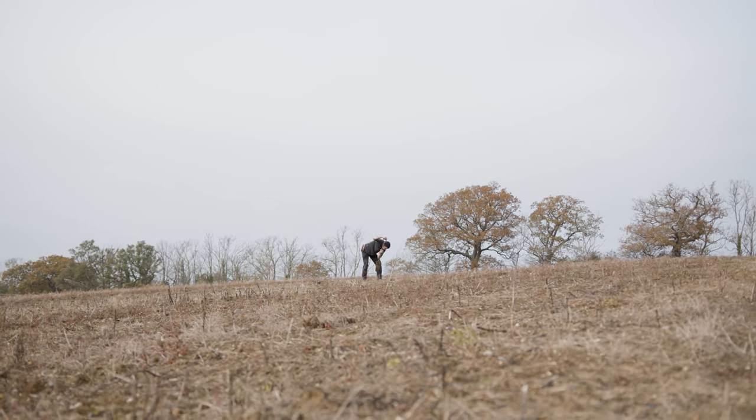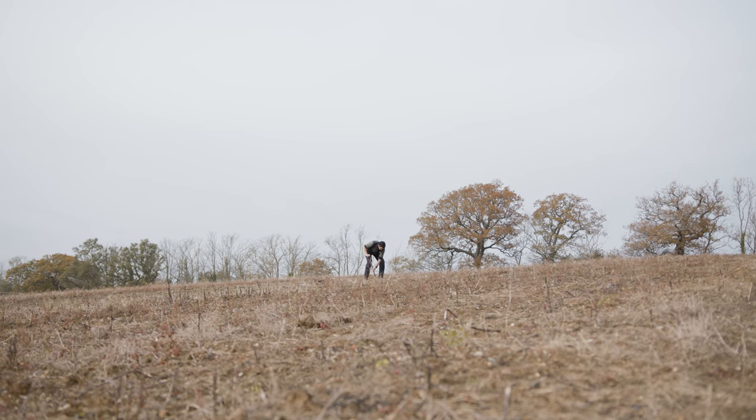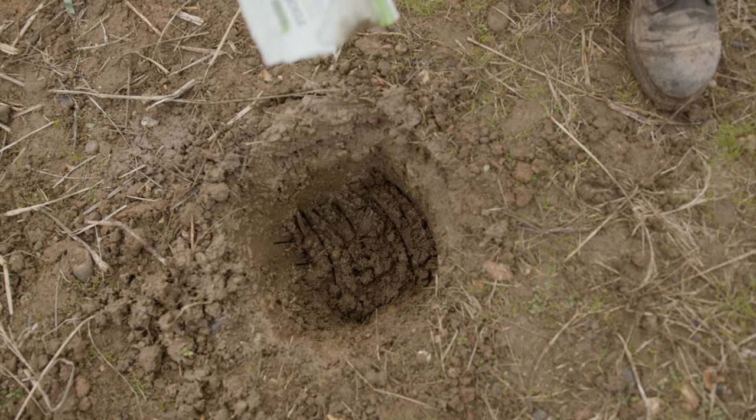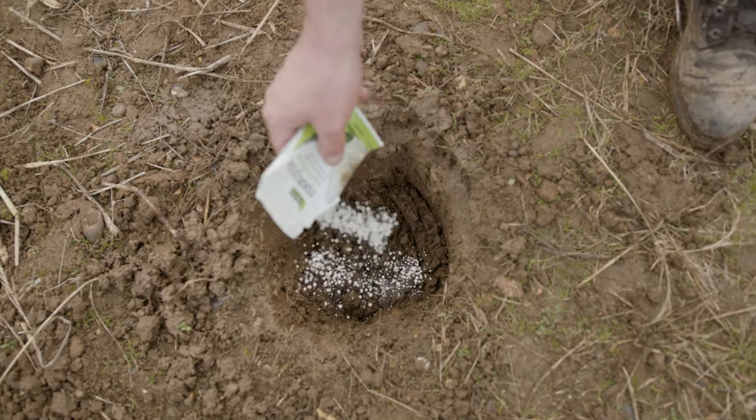Once your tree has arrived, the first job you need to do is dig a hole approximately the same size as the root ball of the tree. You can also add some root growth stimulant, which will help the tree establish better.